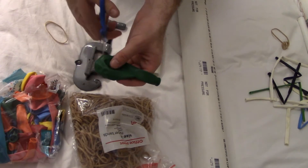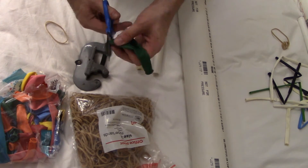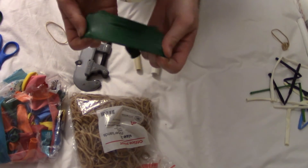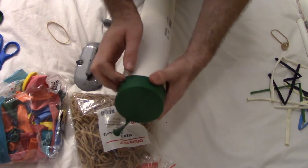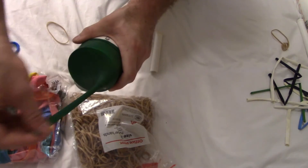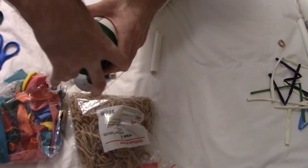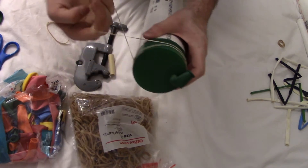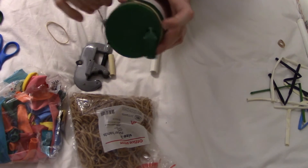You're going to want to cut the thickest portion of the balloon. Then you take your large PVC tube and stretch it over, keeping the mouthpiece of it more or less over the opening of the pipe. And then take a rubber band — I think two will be okay.